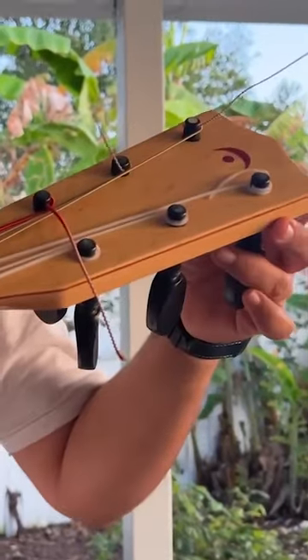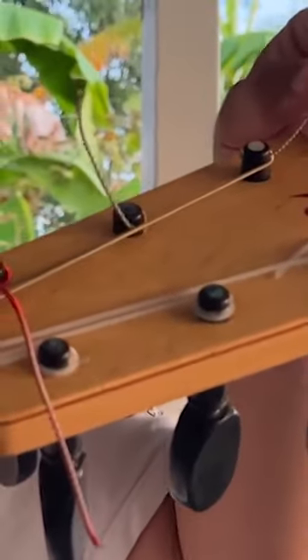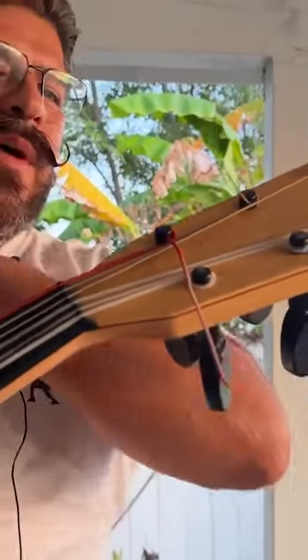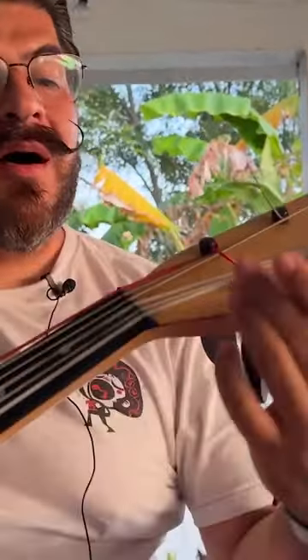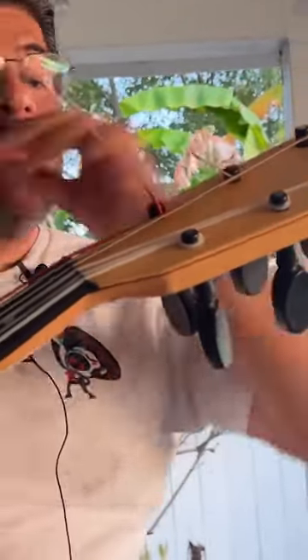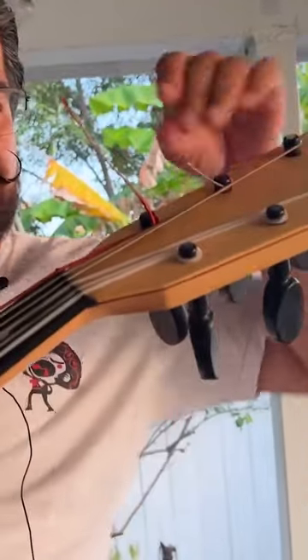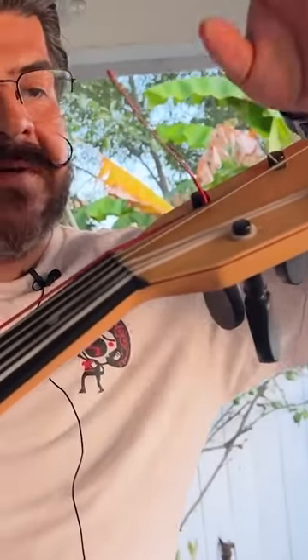You can see right here that my strings have a ton of excess, and the upkeep isn't the best right now, because I didn't have this guitarron with me — my colleagues were using it. Unfortunately they don't take the best care of it. I would keep this trimmed.